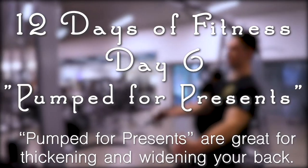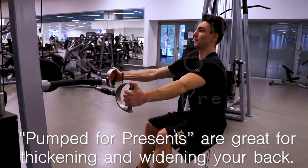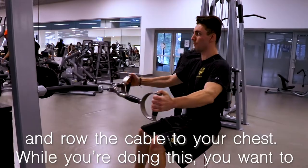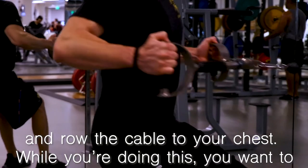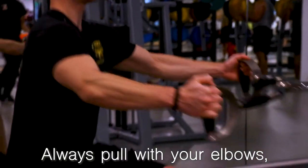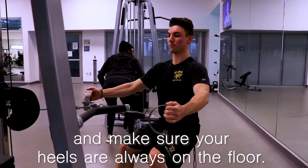Pump for Presence are great for thickening and widening your back. Grab a cable machine, then drop into a seated position and row the cable to your chest. While you're doing this, be mindful of keeping your chest up and not letting your chest cave inward. Always pull with your elbows and make sure your heels are always on the floor.